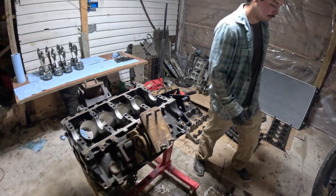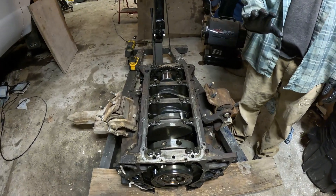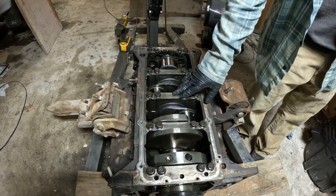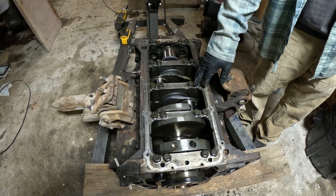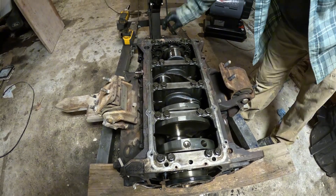We went ahead and changed the main bearings out, put the bed plate on, got it all aligned and torqued. We torqued these down to 170 in three steps, and it looks like it works good — it turns. That's a good sign.